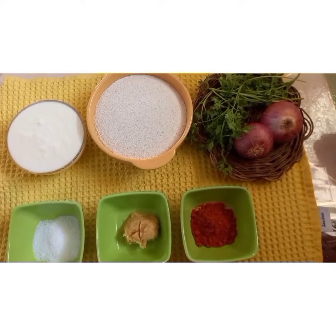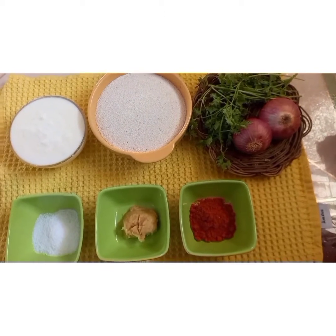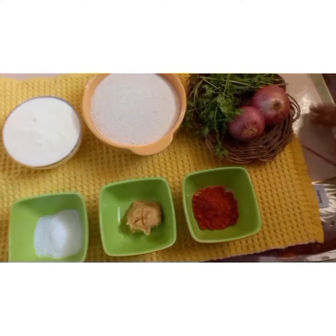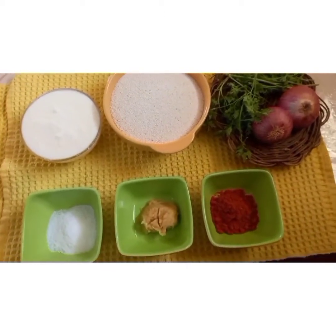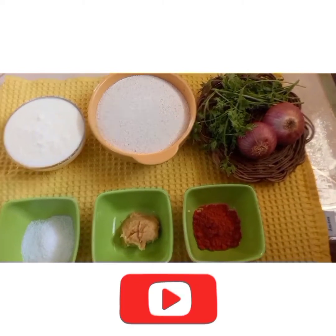Hi friends, welcome to my channel. Today we are going to see rava adai — that is, a dosa-style dish made with suji rava. Let us see how to prepare it.